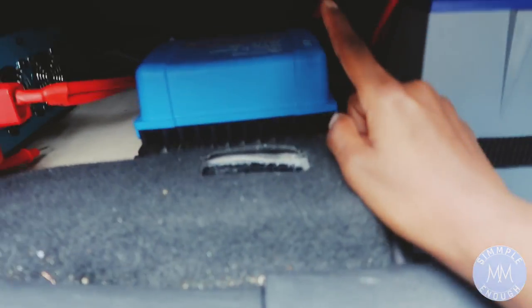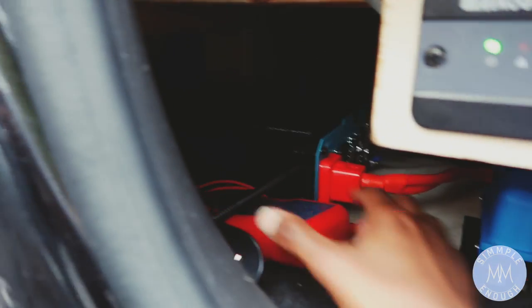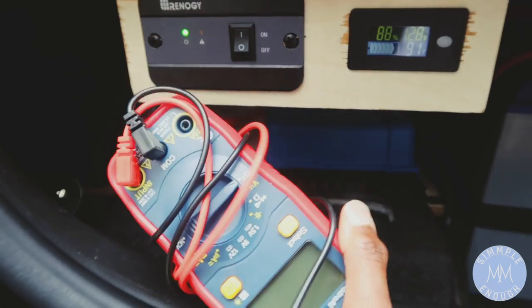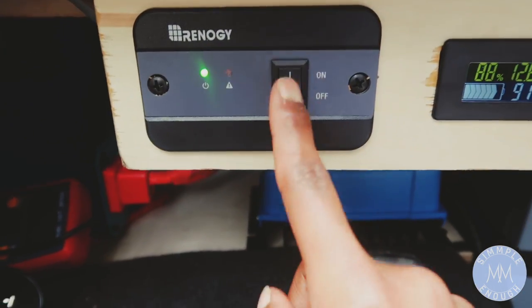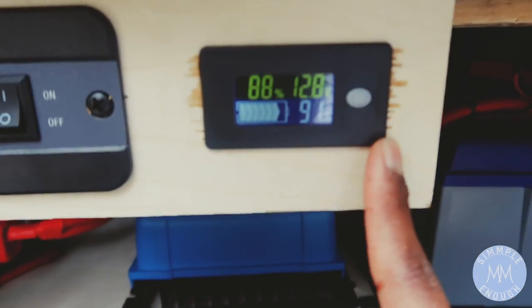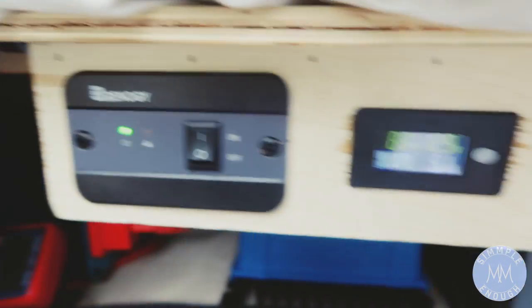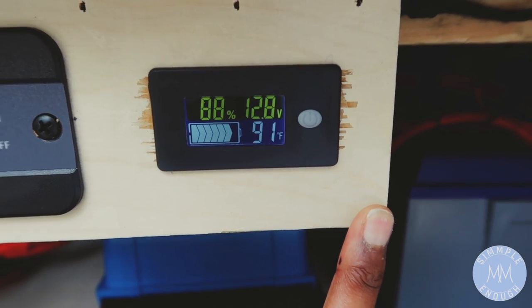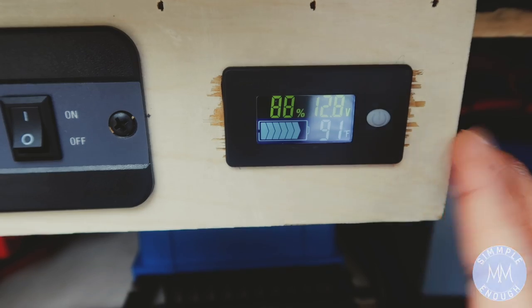I'll put links below — this is a Battle Born battery, this is a Victron battery charger, and a Renogy 2000 watt inverter. This is a little multimeter to check the voltage in your batteries. The Renogy inverter came with this little on/off switch, and I also bought this on Amazon — it's connected to the battery so I don't always have to use that to see how full or low the battery is. It's pretty consistent; I've been checking it and it always matches every time.